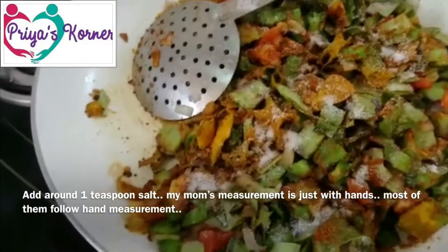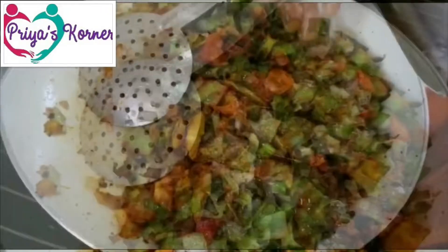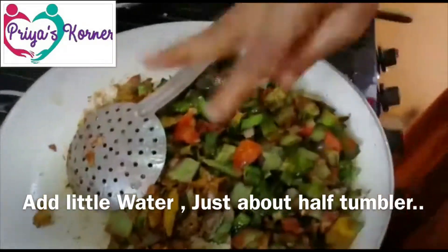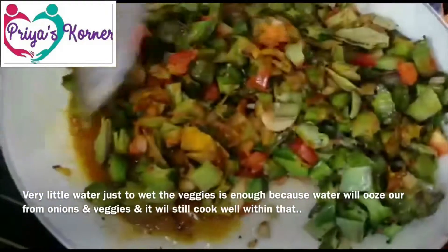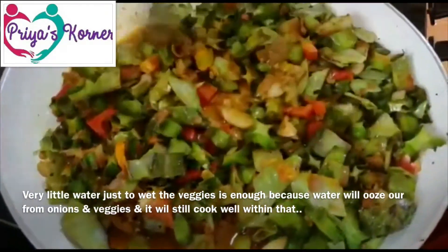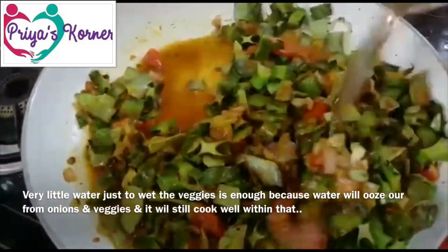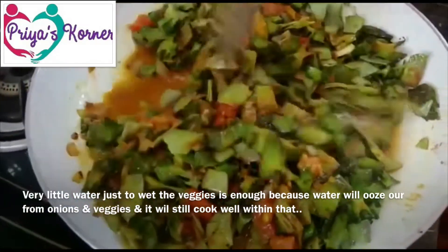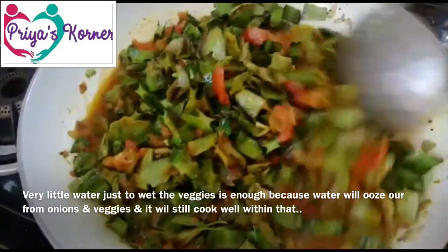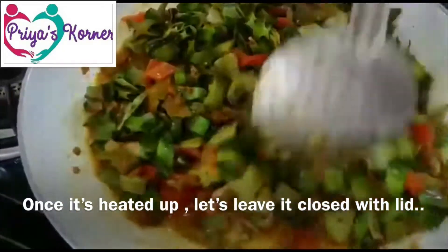Put in half a tumbler — a full dish would be too wet. It will be dry with the onion, and the onion will be dry. Let's close the lid.